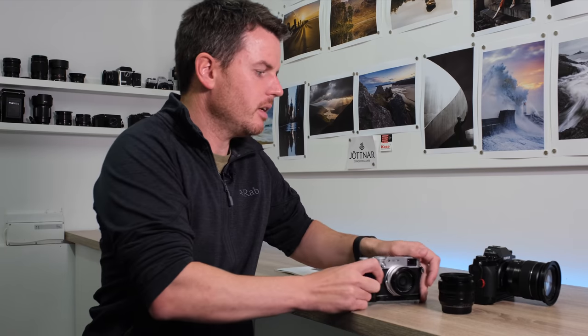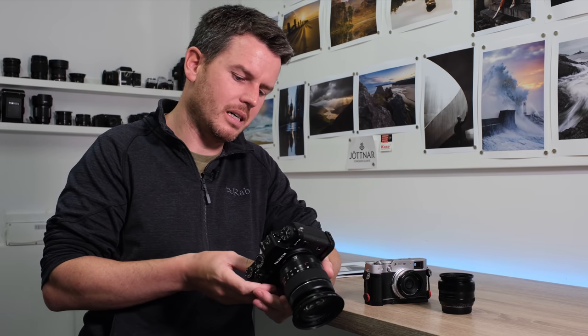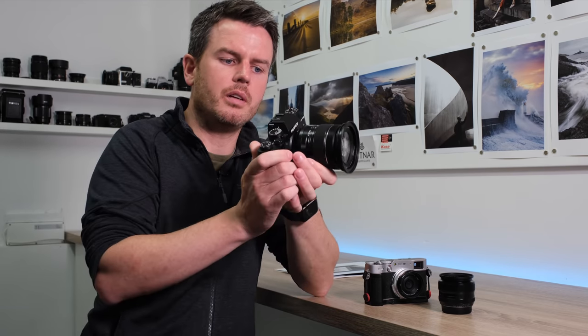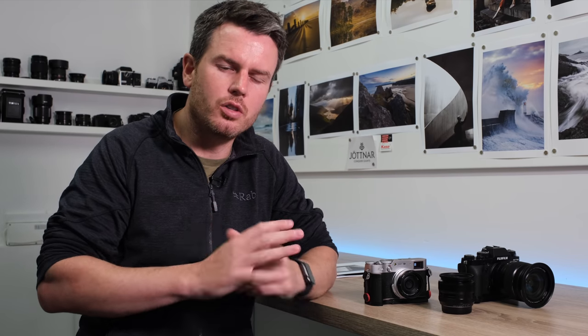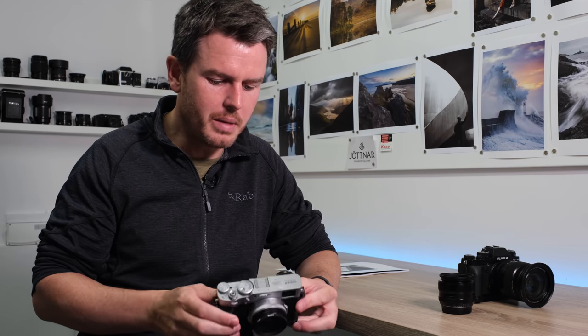Without even having the camera to my eye I can stand there and go three, two, one, bang - I know what's going to be in my frame because I'm used to that field of view. With a zoom lens if something was going to happen I'd be thinking 'right, where do I need to be?' It's difficult to master where you're going to be. With landscape photography that's absolutely fine because you can fine-tune your composition and you've got all the time in the world. But with street photography you want your camera settings ready so when something happens you go bang and you've got a hundred percent confidence in your camera, your settings, and your lens.